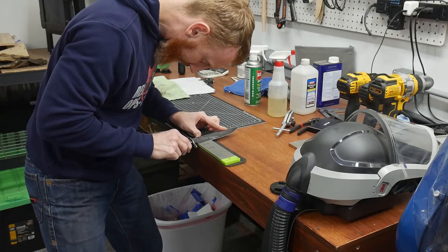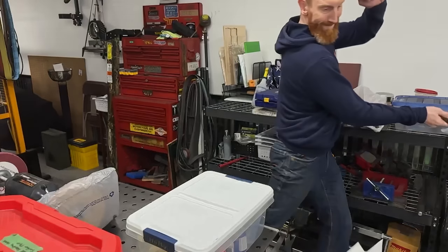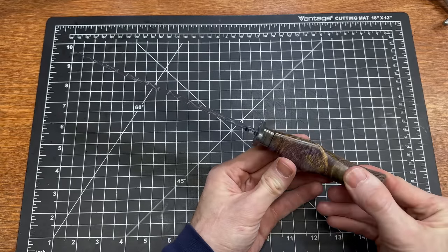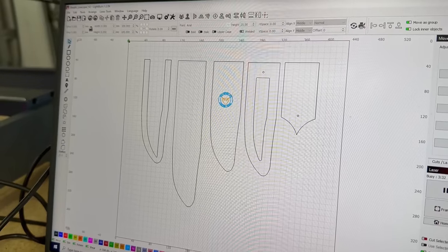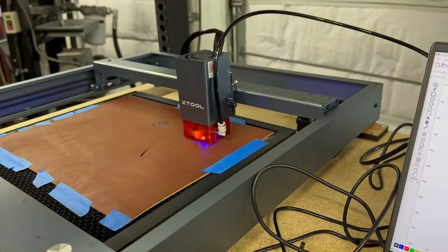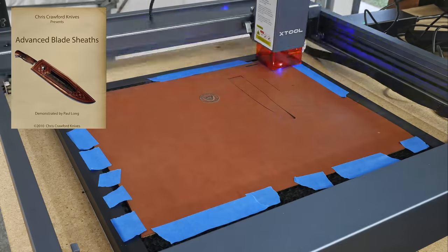Some of the last steps on the blade are sharpening it up on the stones. After sharpening, I considered the blade finished and set it aside to start working on the sheath — this is going to be the most complicated sheath I've ever made. I spent a lot of time watching and re-watching Paul Long's advanced sheath making DVD, which I highly recommend.